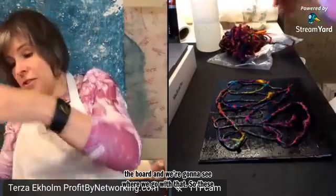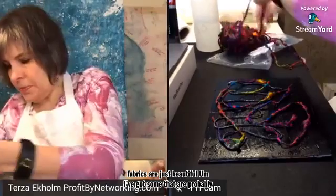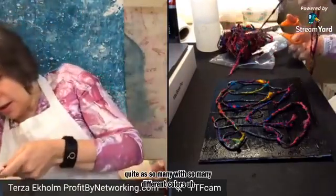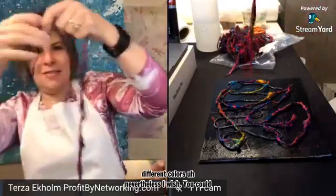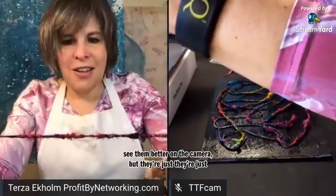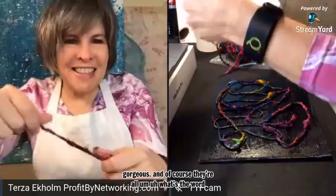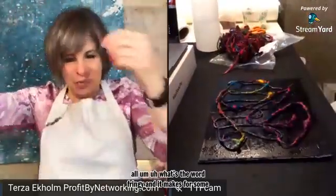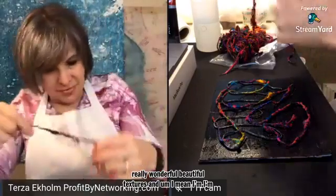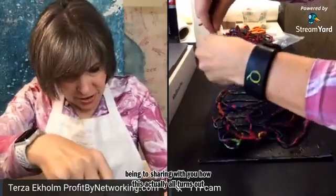These fabrics are just beautiful. I've got some that are probably a little bit more — maybe not quite as many different colors — nevertheless I wish you could see them better on the camera, but they're just gorgeous. And of course they're all fringy, which makes for some really wonderful, beautiful textures. I'm looking forward to sharing with you how this all actually turns out.